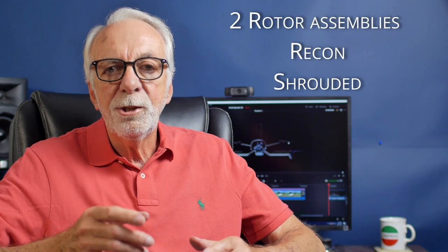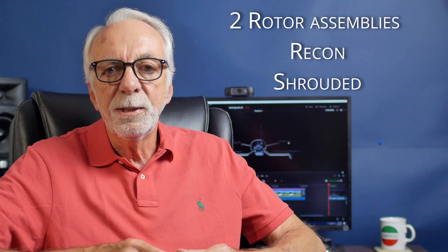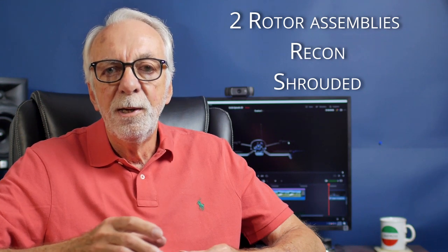Last week I raved about the modularity of the Teal, but I think this one goes one step further, and that's part of the original design of the Snap. Not only can you replace parts quickly, it's got two rotor assemblies — one for reconnaissance and one that's shrouded for indoor operations. The way it attaches is magnetically to the fuselage, so you can pop one off and pop another on in just seconds, going from open-bladed props to a fully shrouded, enclosed configuration for flying indoors. Pretty great design.